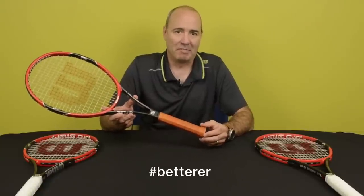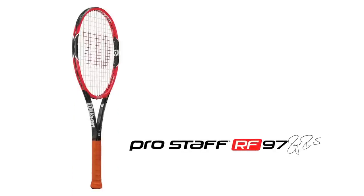Hi, I'm Joel from Wilson and I'm here today to talk to you about our new Prostaff family of rackets. I'm going to lead it off with the flagship model that Roger Federer has been using for the last few months. This is the Prostaff RF 97 Autograph.